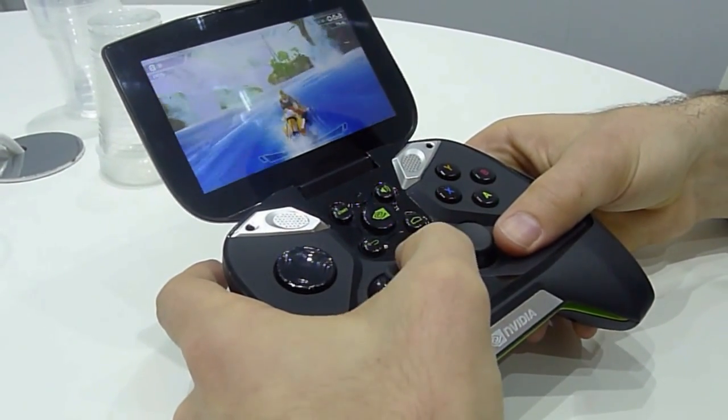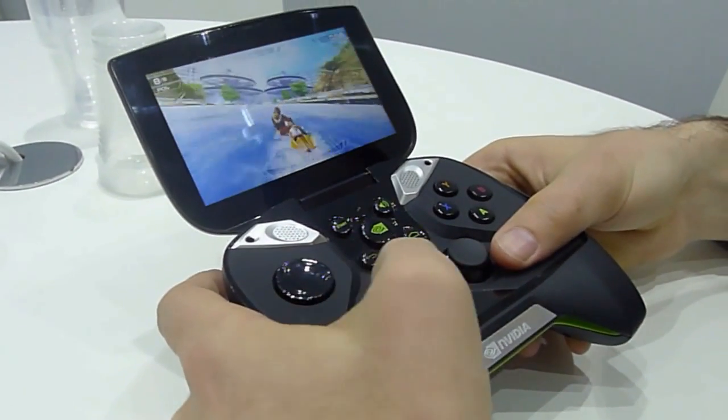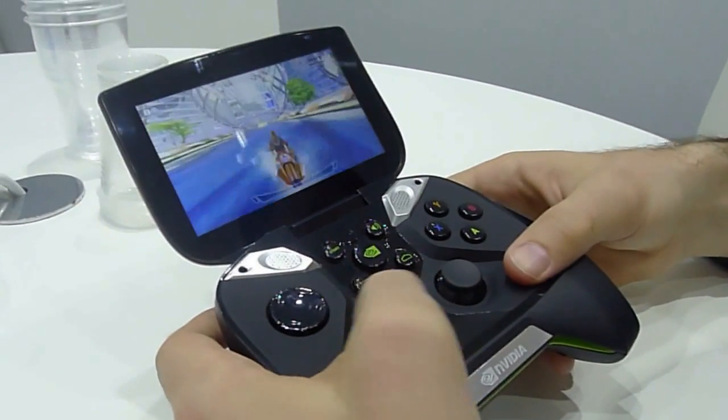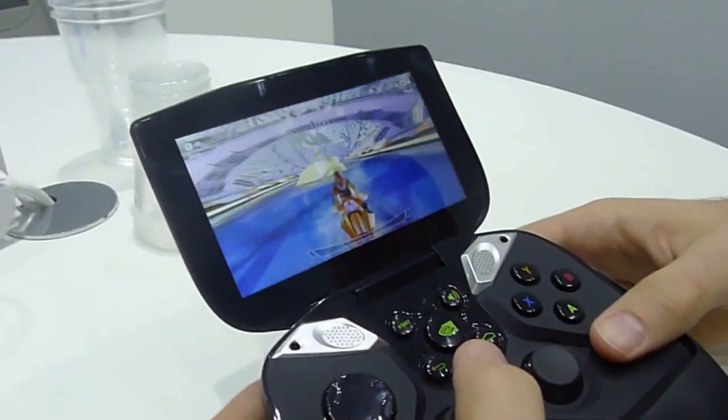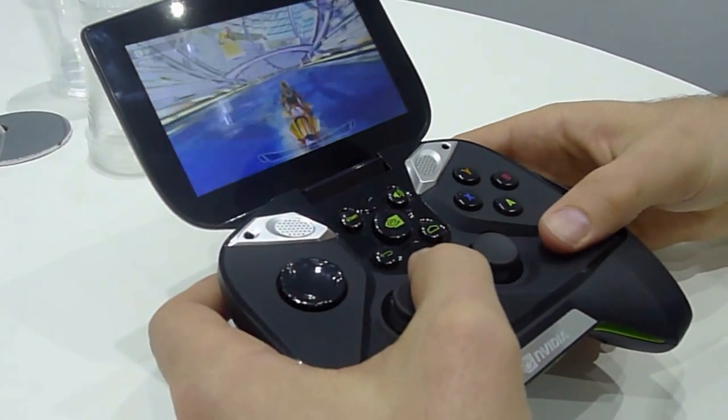There are also nice lens flare effects, water splashing on the screen, bloom effects, and real-time reflections on the water as you go over it. And as mentioned, shadows are a big feature in this particular game.